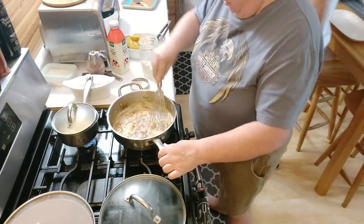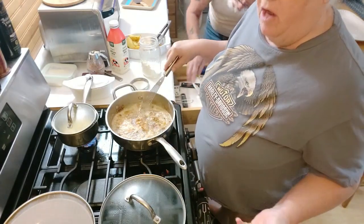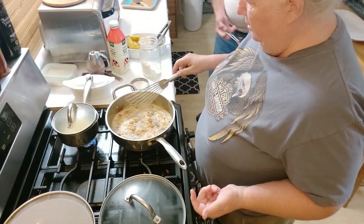Cooking the flour with the onion. This is going to be an onion gravy but with the chicken and the lemon.